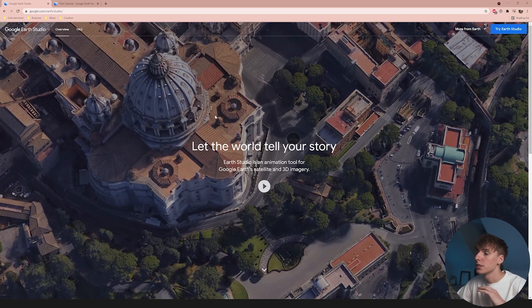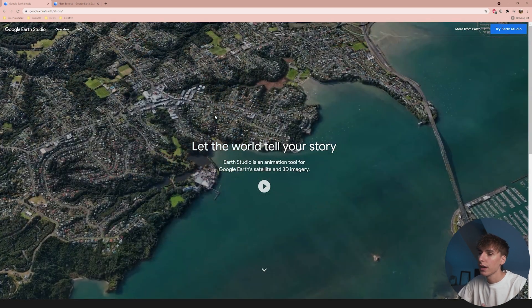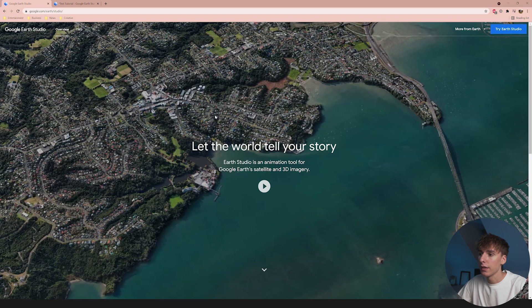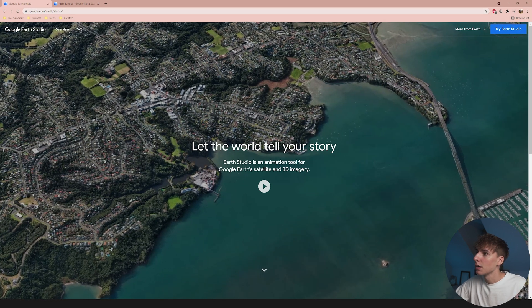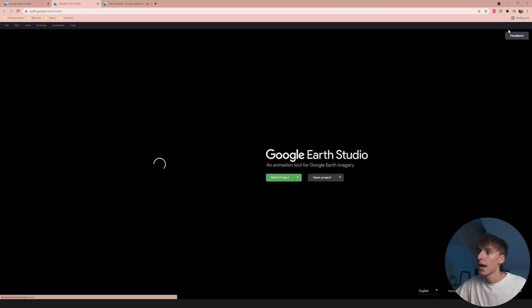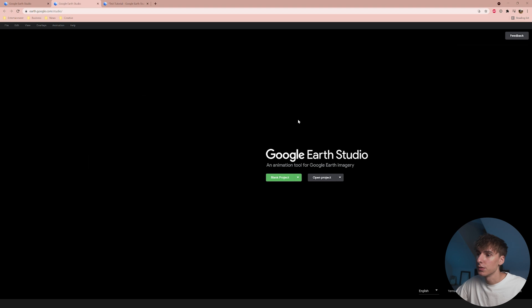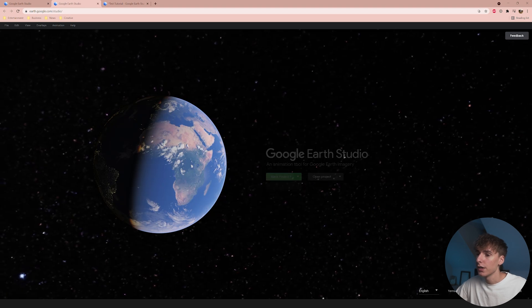Before we get into this, Google Earth Studios is still in beta, so you'll have to apply to get accepted. They're normally pretty quick — I think everyone in the last video said they got accepted within a day or two. Just go to google.com/earth/studios, click 'Try Earth Studios,' fill out a form, and once accepted it'll bring you to the main interface.